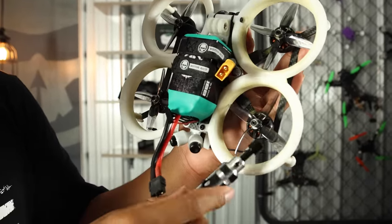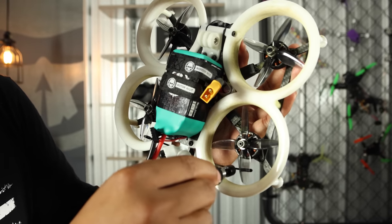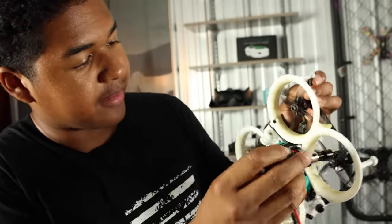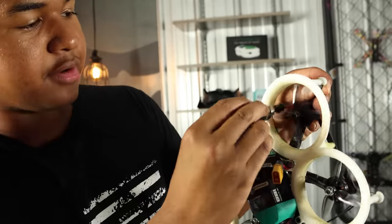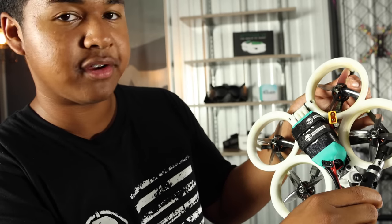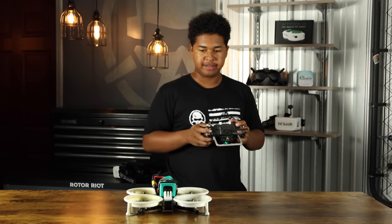We were able to tell that by looking at the leading edges and realizing this is actually spinning clockwise, but it should be spinning counterclockwise. We're going to take off the props and make sure they're spinning the right way. It looks like motor one is wrong as well as motor two, so we're just going to swap those props. Another tip is the props diagonal of each other should be spinning the same way. All right, so we just fixed our prop direction — let's go ahead and see if it'll fly.